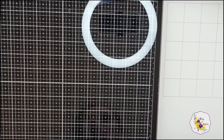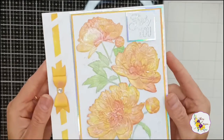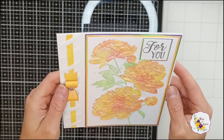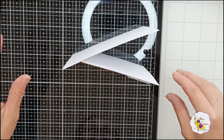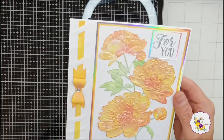Hi everyone, Katerina here. Thank you so much for watching my video today. Today I'm making a different version of a card that so many of you watched and liked. So many of you left me beautiful, really encouraging comments, so thank you so much — I truly am grateful for all the support.